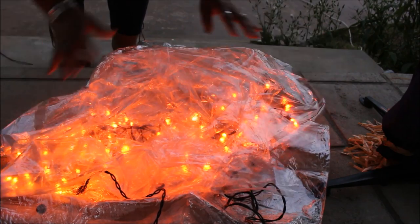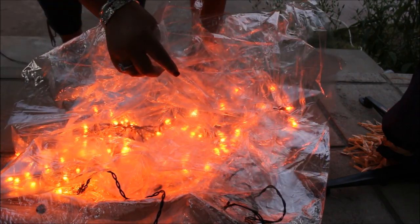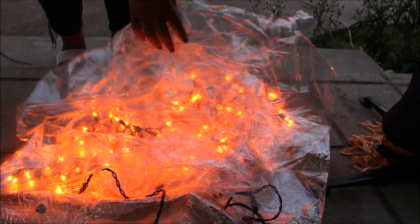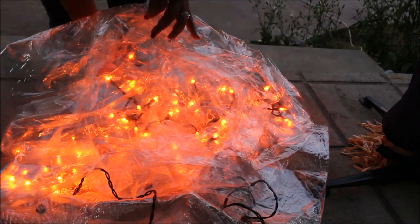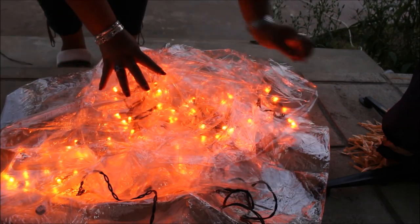You want to make it as realistic as possible — realistic, but on a budget. I'm just spreading them out and covering them up, because you want them completely covered with the plastic as well.